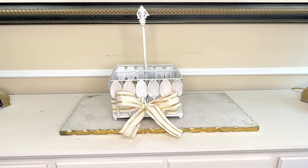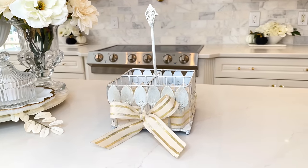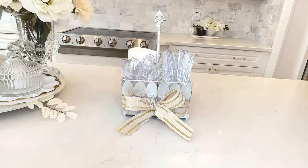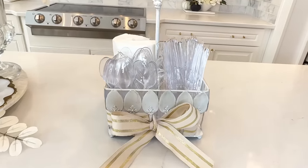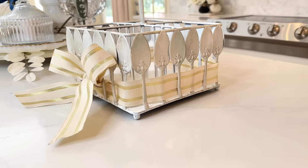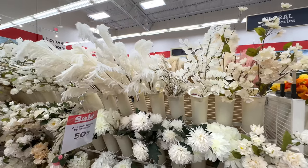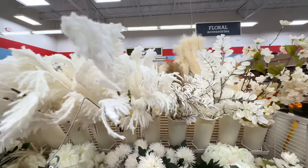Isn't this so cute now? I love the way that this looks. You could definitely use it as a silverware caddy — you could put it on a fall tablescape or a buffet. The neutral color is fantastic; you can use it all year long and switch out the ribbon for different seasons. However, we are not going to use our silverware caddy for silverware. We are going to use it as a container for a beautiful flower arrangement. I picked up a whole bunch of flowers at Michael's.